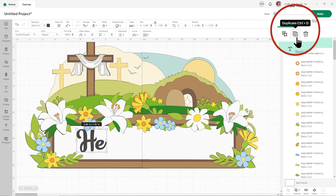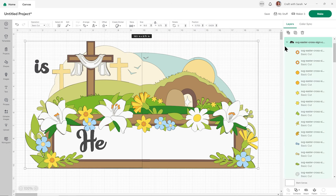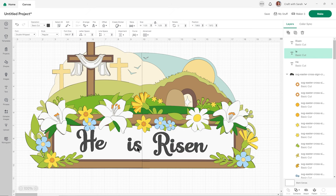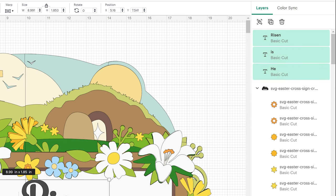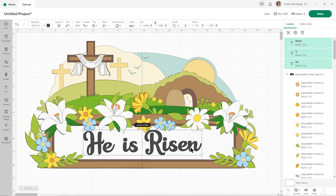To keep the same font size for each word, duplicate the layer in the layers panel, then change the text. I'll do 'He', duplicate for 'is', duplicate again for 'risen.' To resize all words at the same time, click one layer, hold Shift, and select the others — that way everything stays in proportion. I'll do the text in the orangey yellow that's used in the middle of the daffodils.